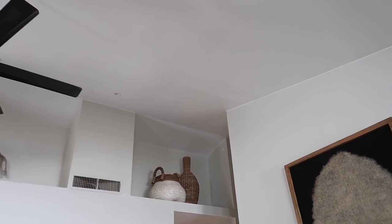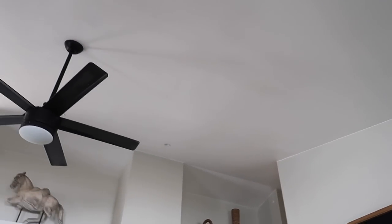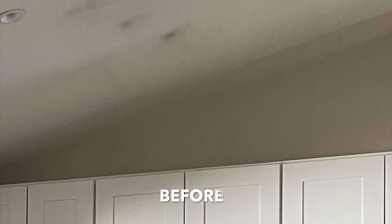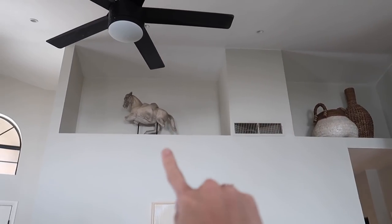We actually had a drywall guy come in and redo all of our ceilings. We used to have that nasty popcorn tile in here, and it's looking so good, you guys. He's actually going to come in to clean up those lines — you can see how it's a slightly different color. My walls are actually more like a gray beige and the ceiling color is going to be a flat white.